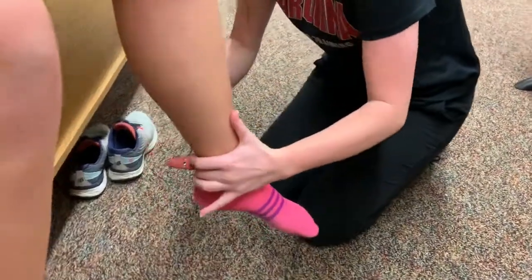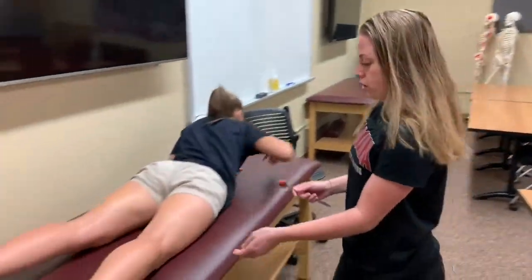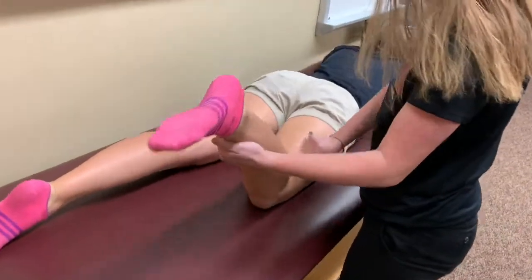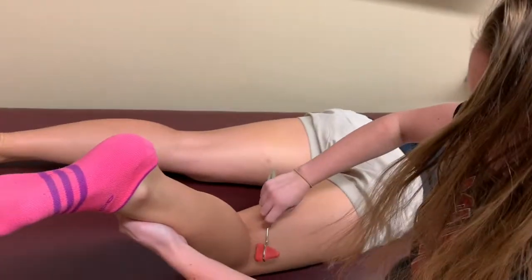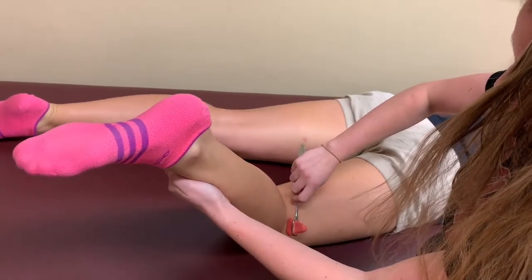S1 is the Achilles tendon. For S2, she's going to flip over. Make sure that you support the lower leg. S3 is the biceps femoris, and S2 is the biceps femoris.